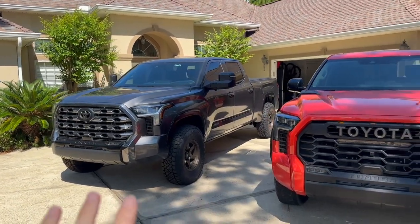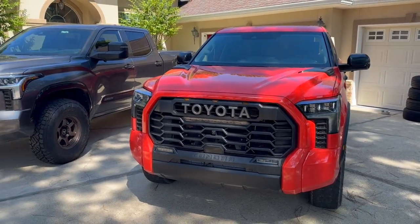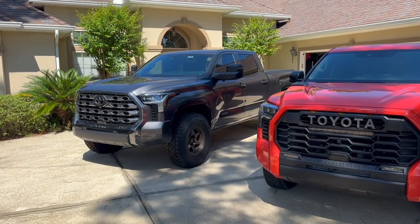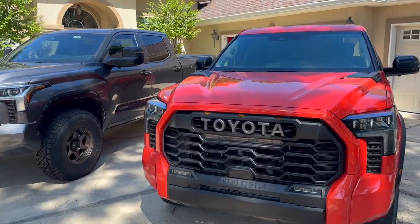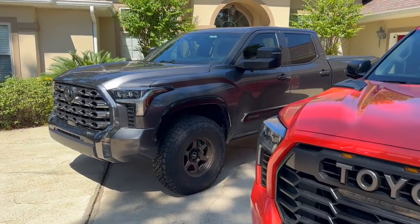The six-and-a-half-foot bed on it is awesome. The iForce Max was pretty nice to have — that low-end torque and good bit of power. But even though my Tundra is lifted on 37s, it moves very, very well. So if you're bouncing back and forth between an iForce Max or normal iForce, don't worry — the normal iForce will move really well.